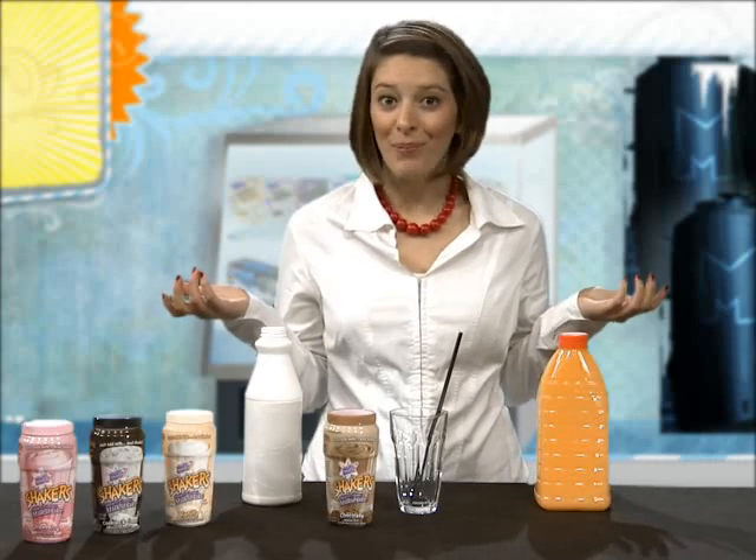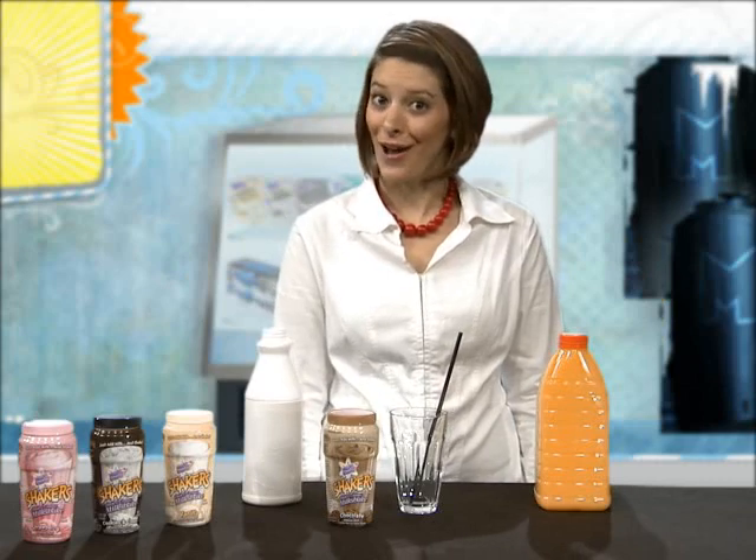Haven't you always wanted to play with your food? Well now it's perfectly acceptable as long as you're following the instructions. Making a delicious Molecule Shakers milkshake is tons of fun. Just watch!